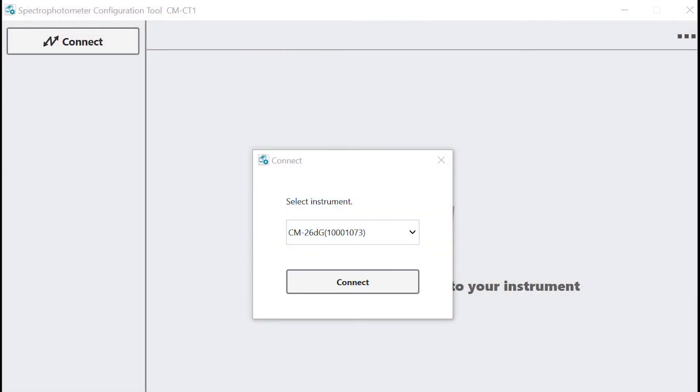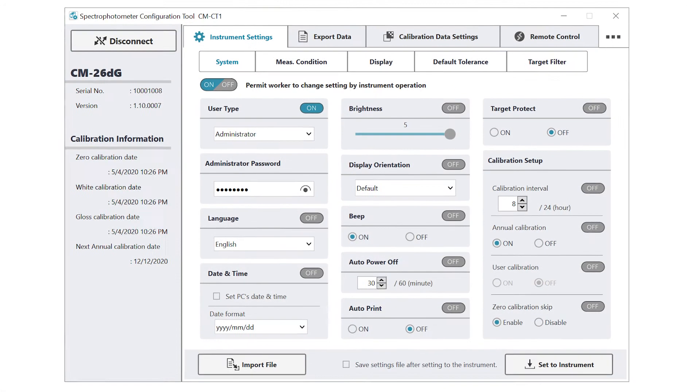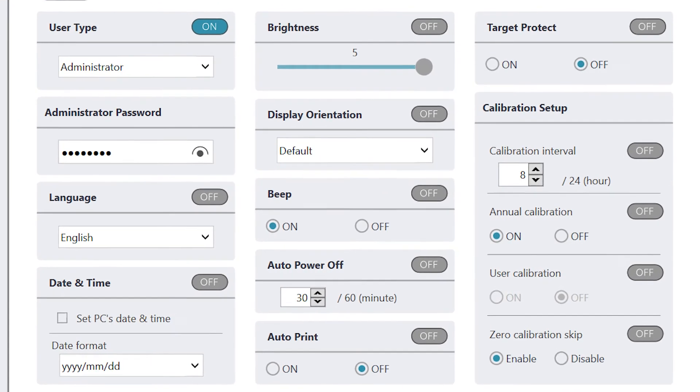While the user interface on the CM26DG is easy to navigate, the CMCT1 tool that comes with the instrument makes things even easier. After you load the tool onto your PC, you can change and save all settings from one screen.